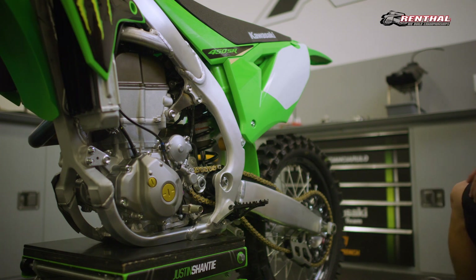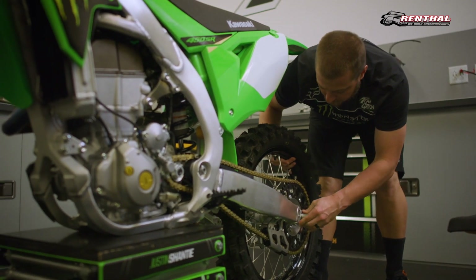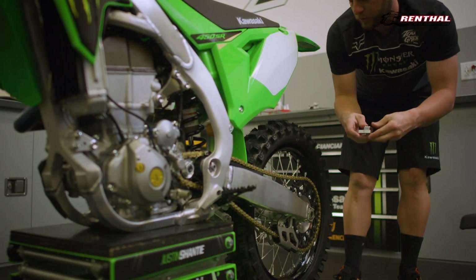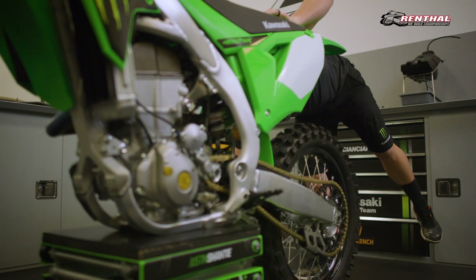I'm just going to hand tighten that for now — we know we have to torque it in a minute. I'm going to now put the tension back in the chain. So you just do it in reverse: put the block back in, line the axle up, then re-tighten the rear axle nut.